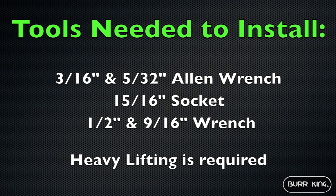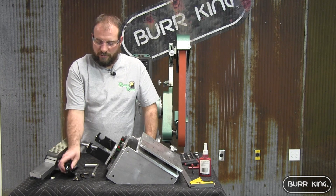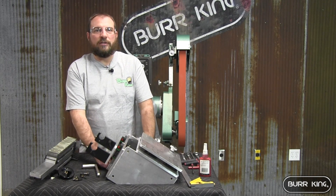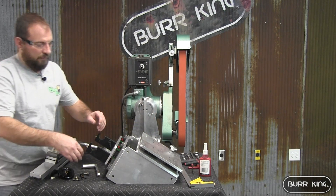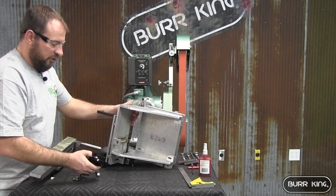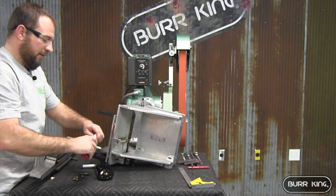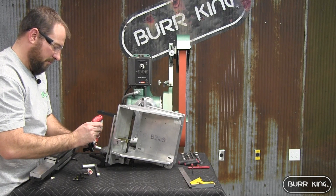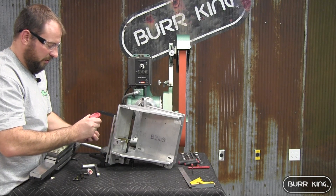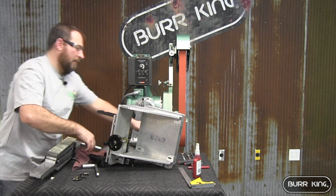When you receive your surface grinder, you're going to unpackage it out of the box — it's going to look like this. There's going to be a bag which has a few different items: your hand wheel, handle, and hardware. We're going to start attaching these items. You also have instructions that come along. The instructions tell you to install the hand wheel and to use a little bit of Loctite when doing so — put a little drop on the threads and tighten that up.